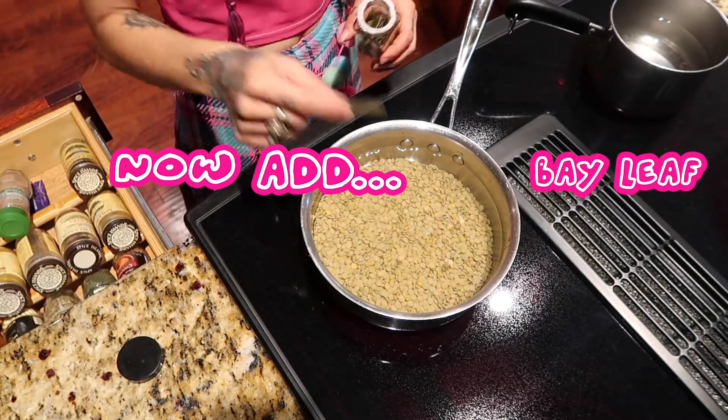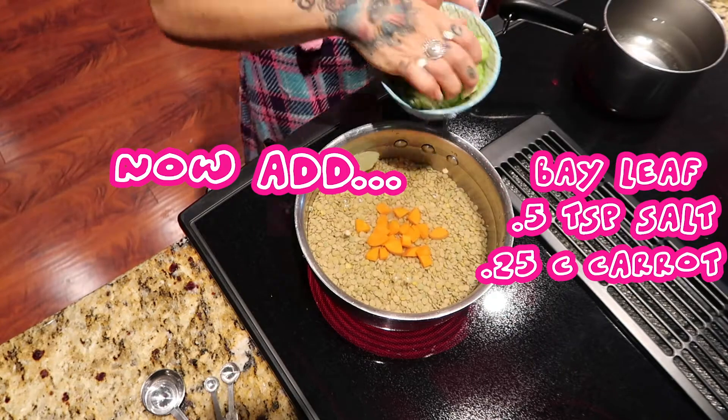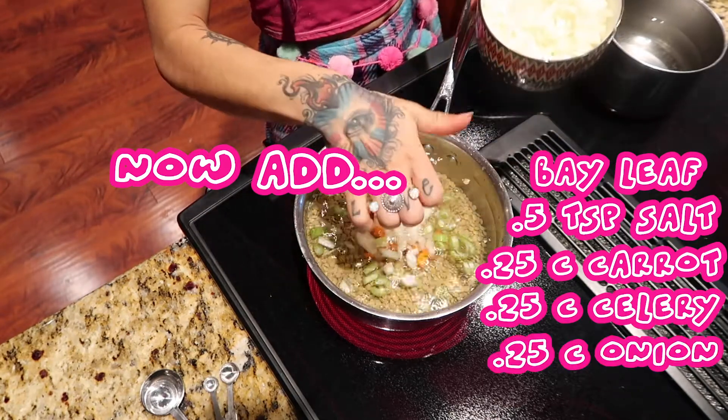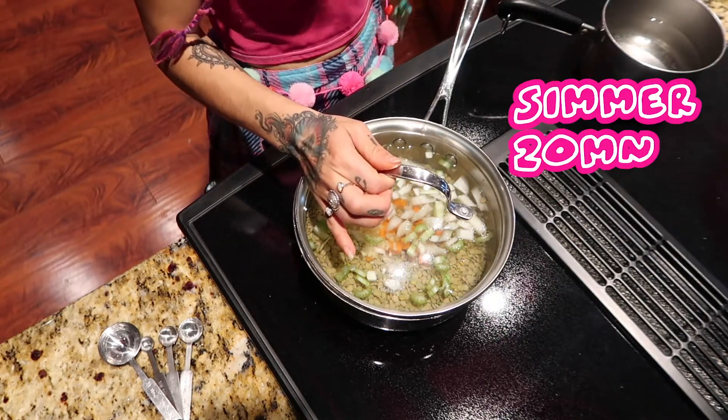Bay leaf, half a teaspoon of salt, a little bit of carrots, a little bit of celery, a little bit of onion, and a touch of garlic. Now we're going to cover it and let it come to a simmer.